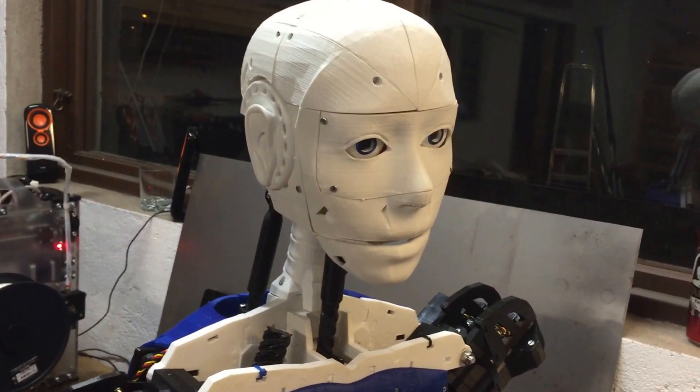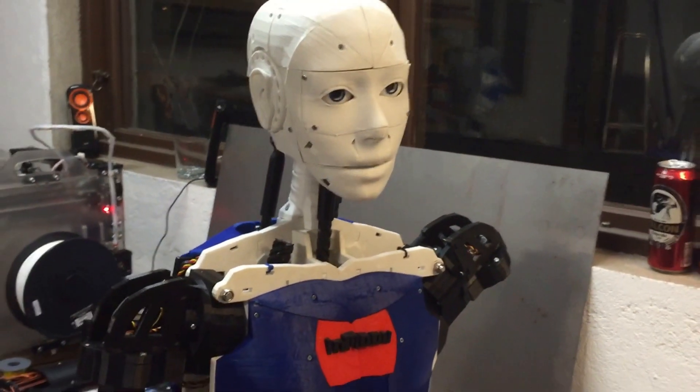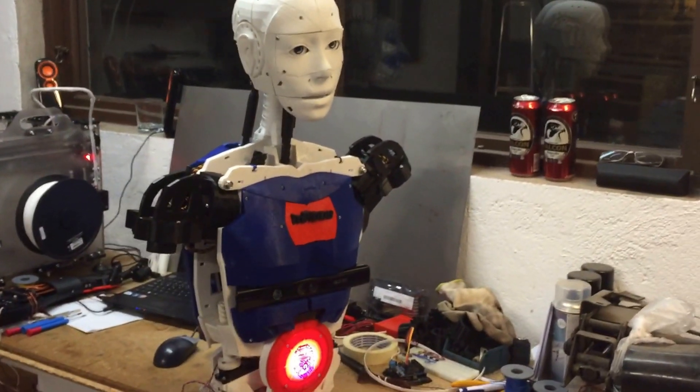Hi, I just want to show that I'm no longer a nobody. My brain has been upgraded from a Pi 2 to a Pi 3.